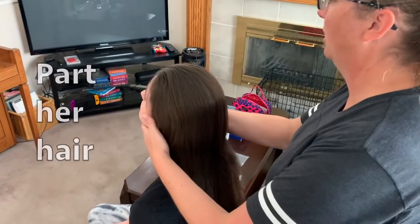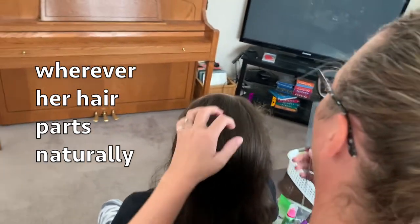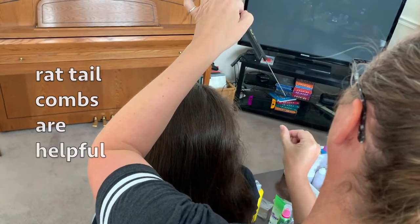First thing we're going to do is part her hair on the right side. She's got a really deep cowlick, so we're going to start on the right because that's where her hair parts naturally. These rat tail combs are really nice because they have sharp edges that will make a really smooth part.